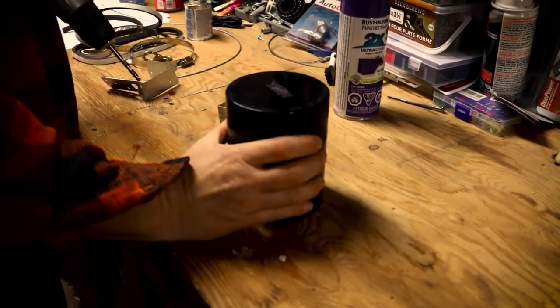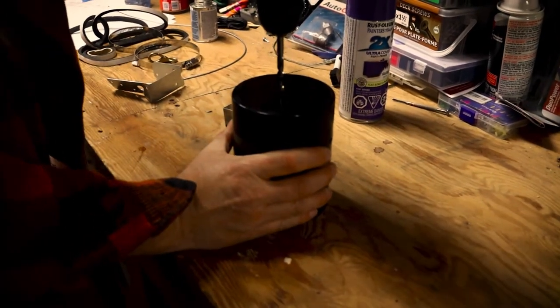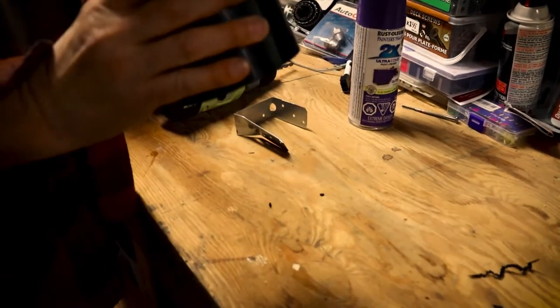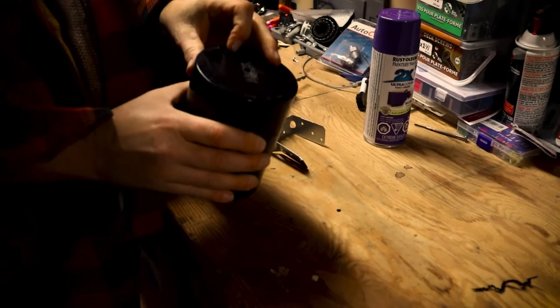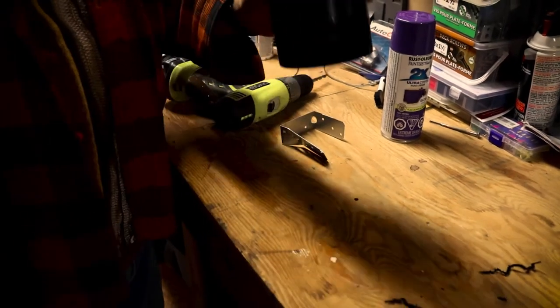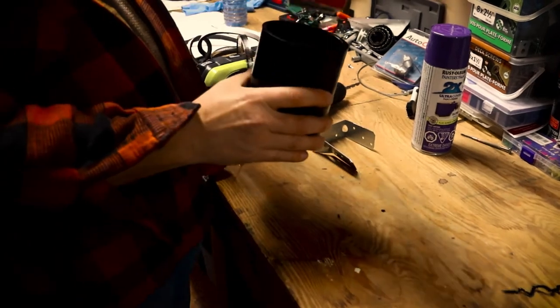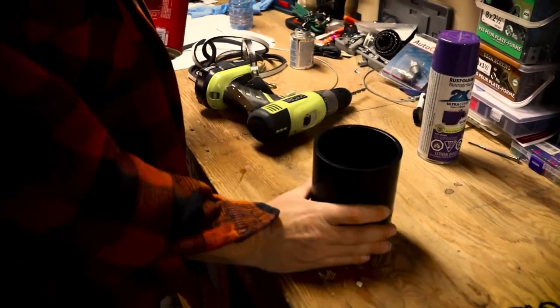So now we take our main cup holder and I'm going to drill a hole in the bottom. The reason I'm drilling a hole in the bottom is it's a drain. If you're out fishing in the rain, this thing will fill up with water and your beverage will just float up out of it and piss you off. So that's why the drain hole.